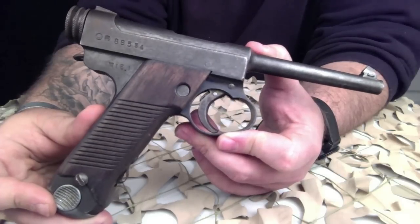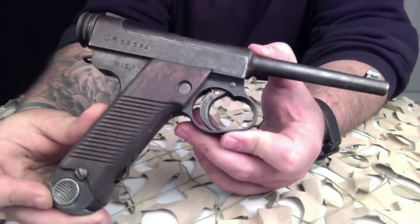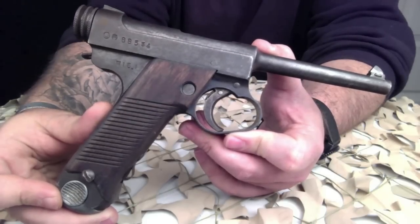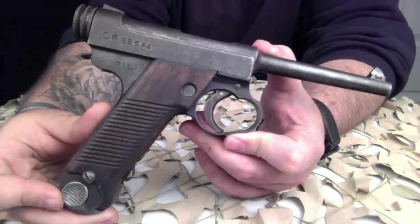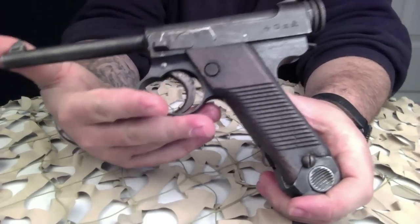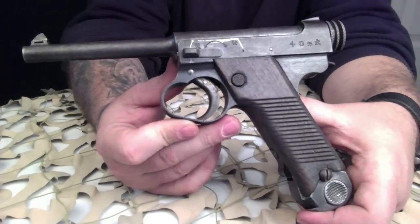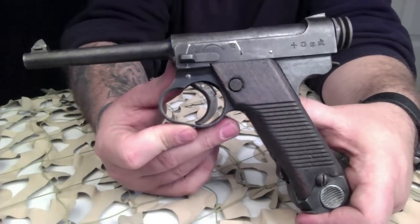Later production models are distinguished by an enlarged oblong trigger guard, which was introduced after Japanese soldiers reported difficulty accessing the trigger while wearing gloves in cold weather. These also sometimes have a knurled steel cocking knob instead of the standard slotted cocking knob. An auxiliary magazine spring was added from mid-1940 onward, and the redesigned cocking knob was also implemented in 1944 to simplify production.